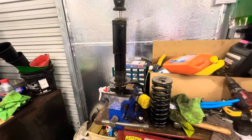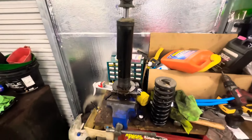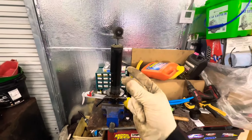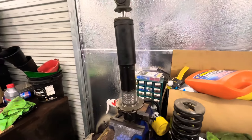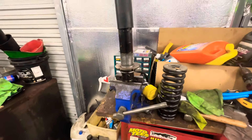There you go — that's how it looks reassembled, the same way you take it out. Now I'm going to clean the threads here. That's how the threads are looking — time to keep soaking it.